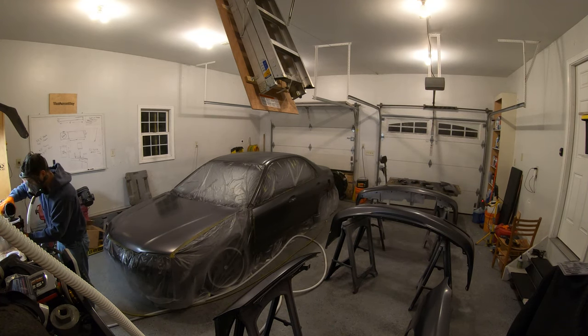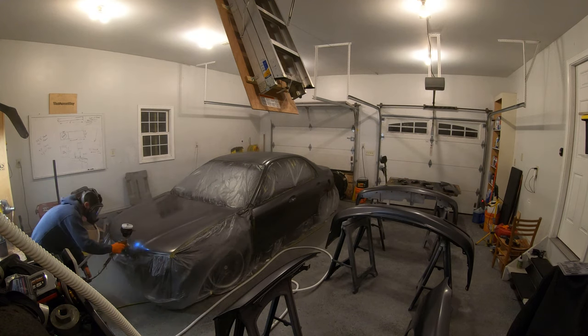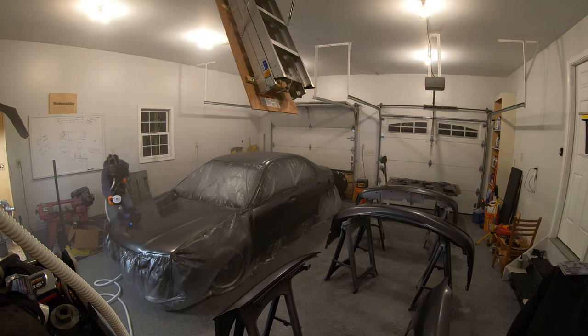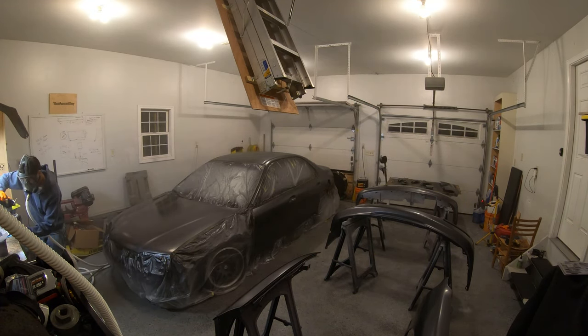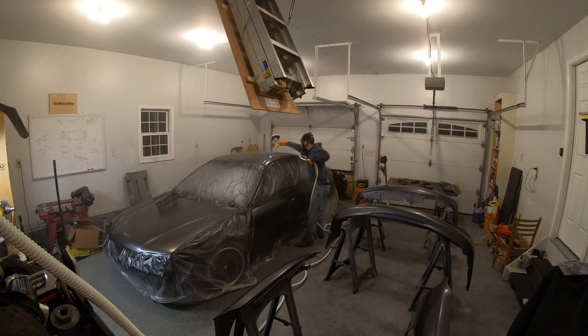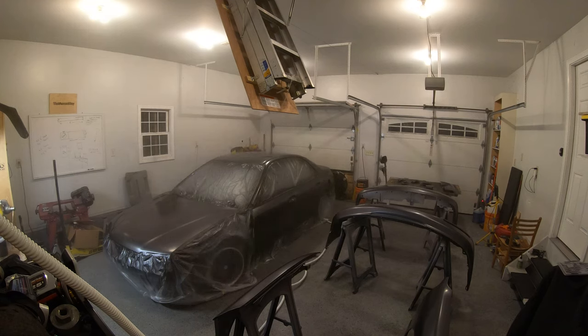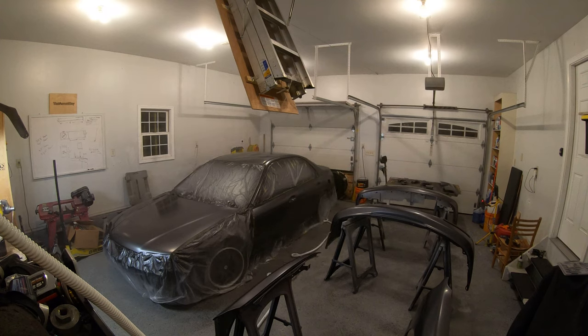For the second and third coats I ended up dipping into the second gallon of paint — one gallon wasn't quite enough for all the parts. I wanted to make sure I had really good coverage since I've had issues with that in the past. I definitely laid a ton of paint down — you very clearly cannot see any primer through it. The drop coat is specific to metallics to orient them so they pop nicely; for regular colors two coats is usually enough to cover.